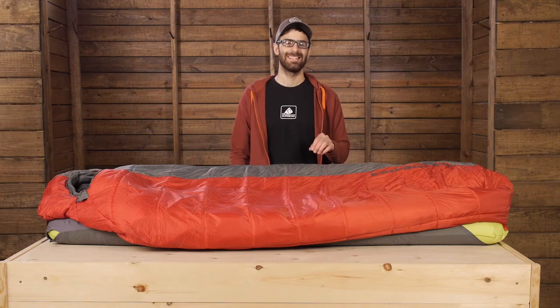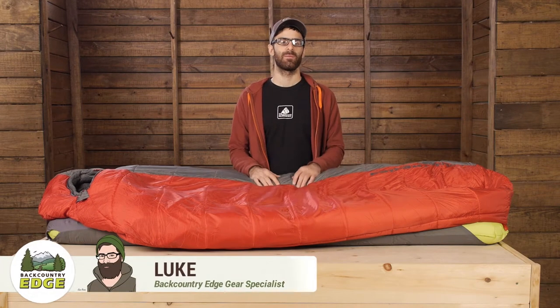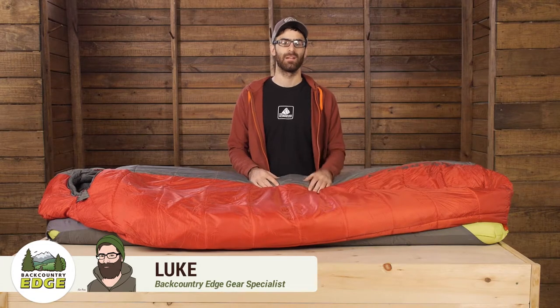The Big Agnes Encampment 15 is a big warm sleeping bag for all season camping. This is part of the Big Agnes Sleep System, which is a slightly different spin on sleeping bags.